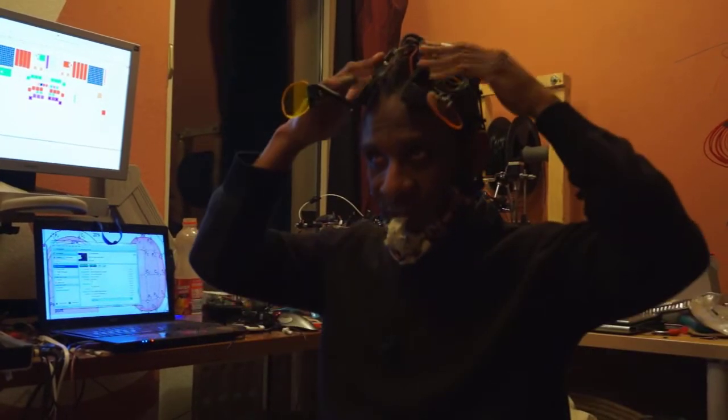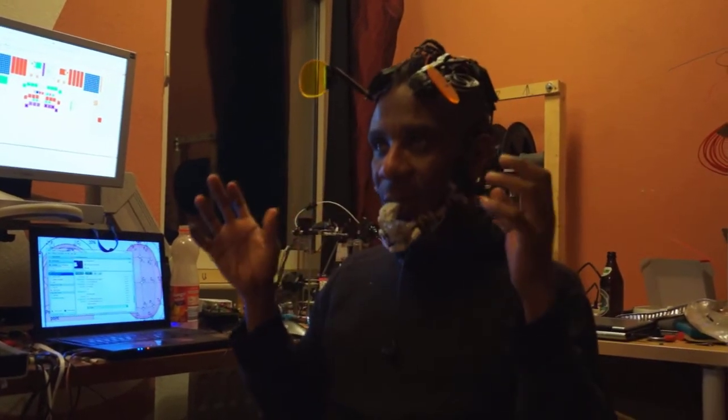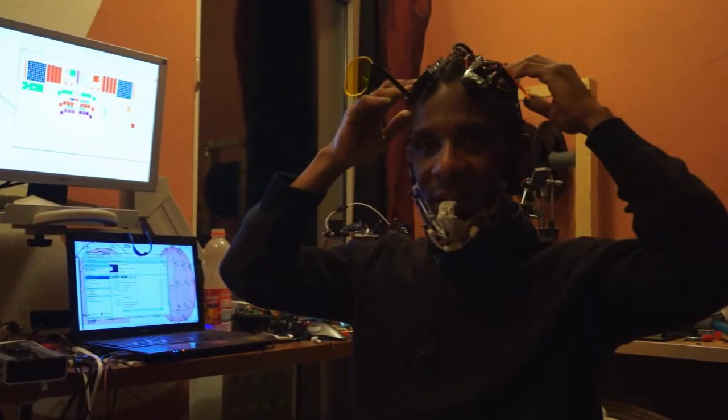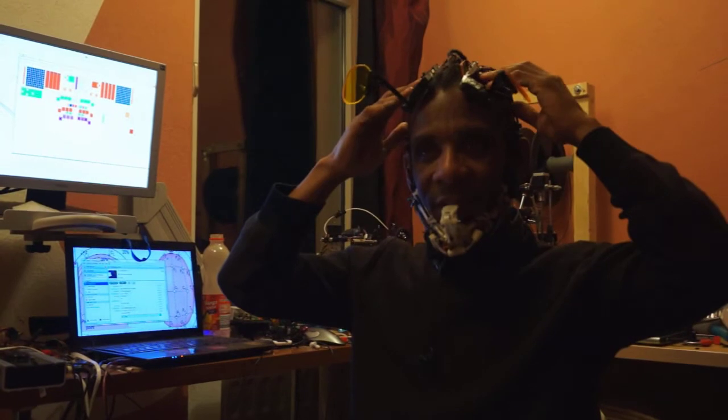So I wanted to integrate it because I have a lot of stuff I have to learn with this system. And this way I feel like I can really go into some interesting areas, having this integrated into what I play with. It's interesting.